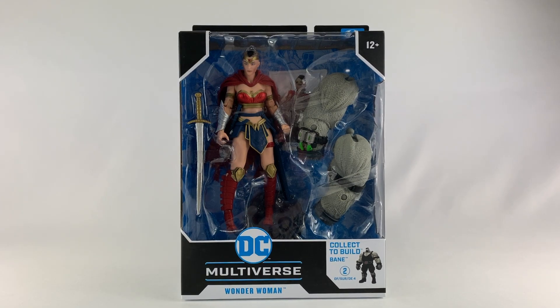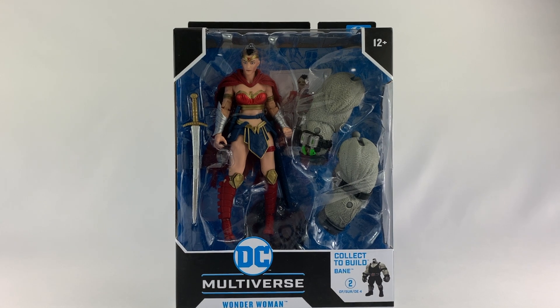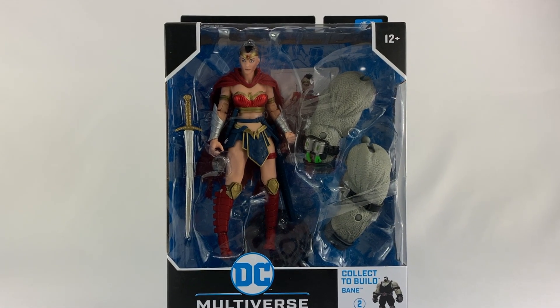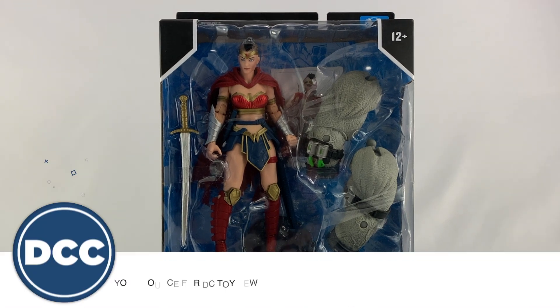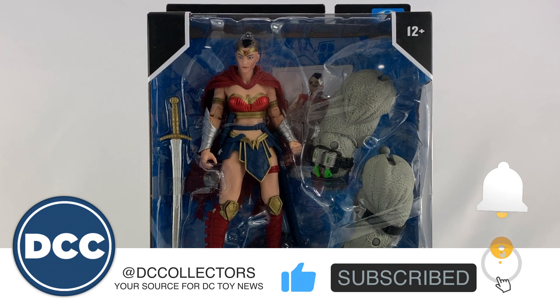Hey DC collectors, welcome to a brand new episode of the show. Today we're taking a look at the McFarlane Toys DC Multiverse Batman Last Night on Earth Wonder Woman action figure. Before we get into this review, hit that subscribe button and that like button — I sure would appreciate it. Remember to share the content with all of your friends.